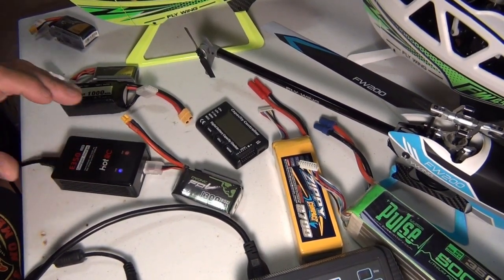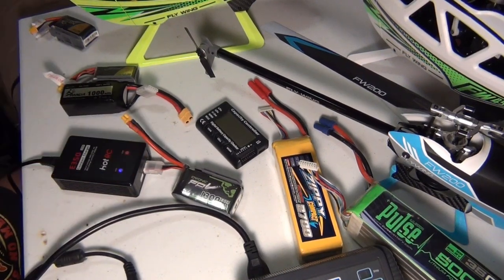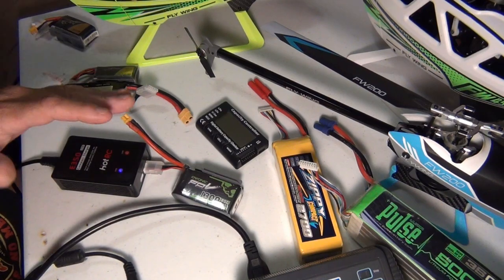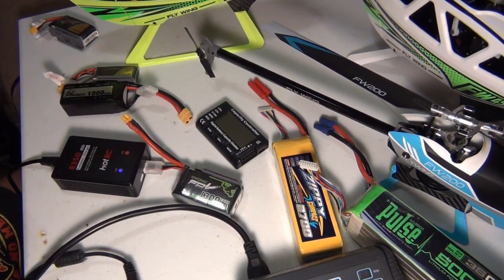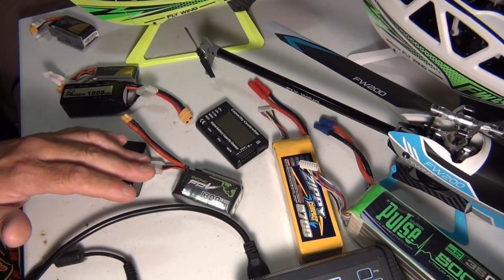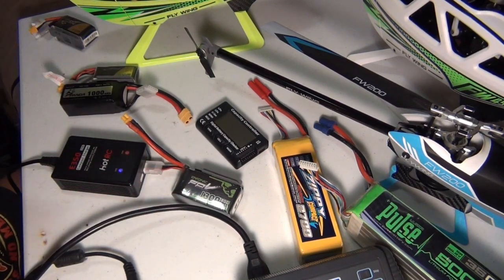What I've noticed with everybody is they're only getting anywhere from 75 to almost 90% full. I think that's a thing that Flywing did — they don't want the battery superseding and exploding, so they put it at a lower level. That way at least you don't have any issues with these batteries exploding. LiPo batteries are very dangerous — Google it, they're all over the place.